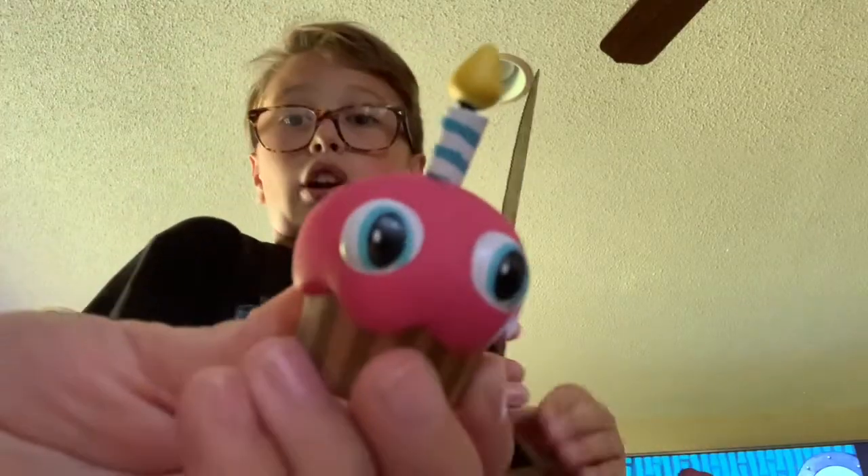Here's the rarest one Ollie has — the rarest mystery mini. This one's not even on the box. This is ultra rare.